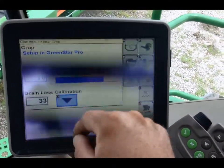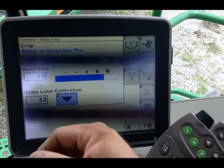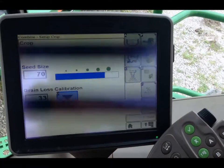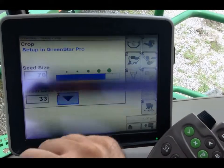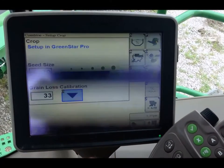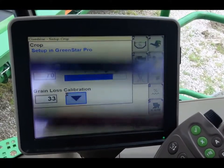You want to do that once you are happy with what your grain loss is behind the machine at a certain speed. You will put the machine back at that speed and press your grain loss calibration button, and that will set your grain loss monitor.